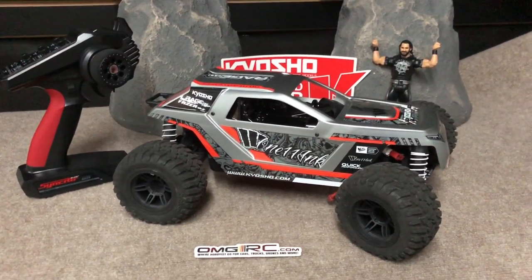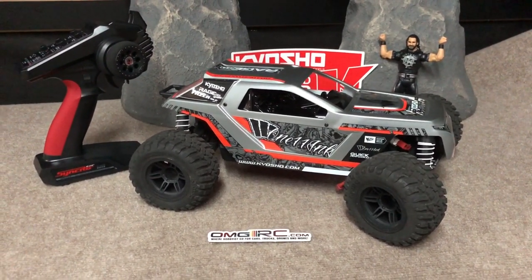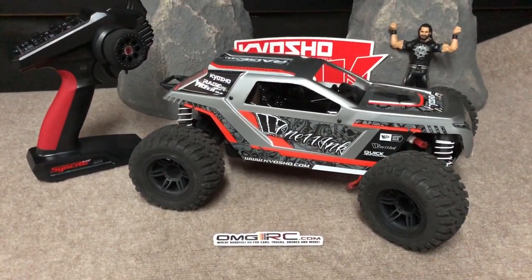I appreciate you guys watching. As always, don't forget to like, comment, and subscribe — let me know what you guys think about this thing. Until next time, this was Joe with OMGRC. You guys take care, check us out at omgrc.com. See ya!